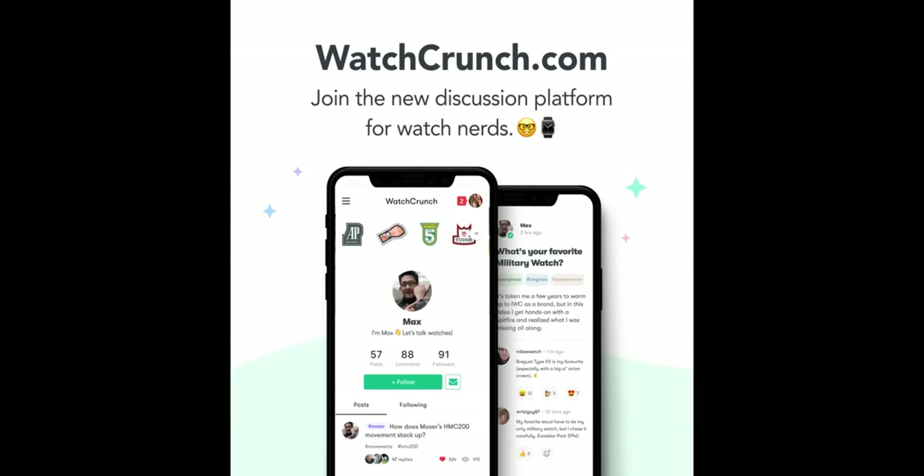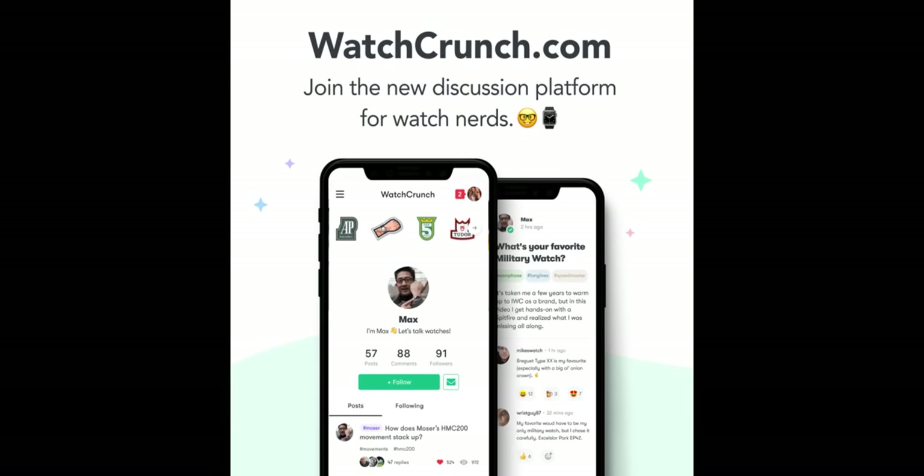Hey guys, I'm Maxim. This is Watch Crunch. WatchCrunch.com is a one-stop shop for your daily watch fix — from watch news to wrist shots, from discussions to watch meetups, you can find your community here.